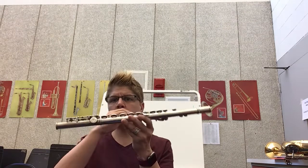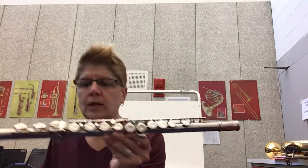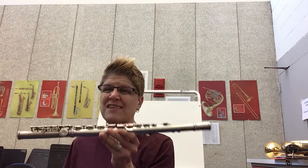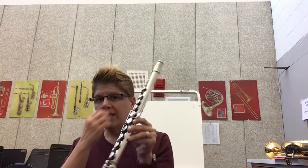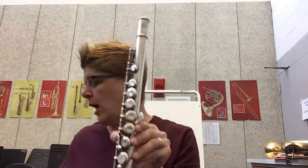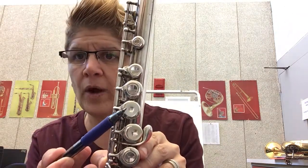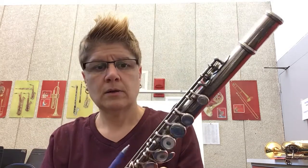Now in part two we're going to talk about the proper way to hold your flute. Some of you did this in class so it's review; for others it's brand new. On your flute I've put on some white round stickers, and on the back there are half stickers on certain ones. That is going to help you know where to put your fingers.